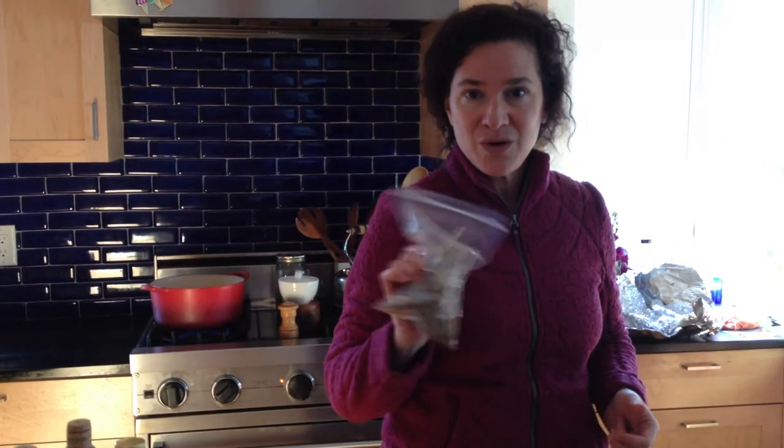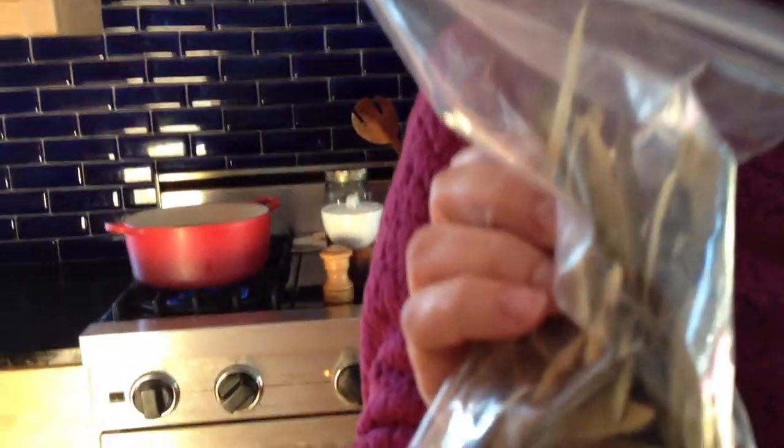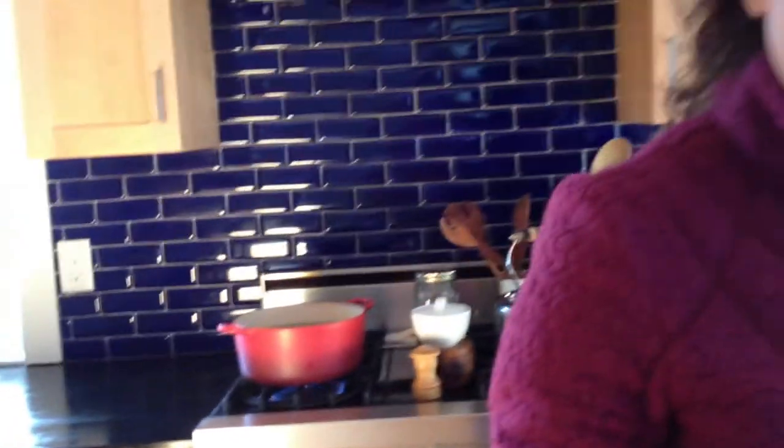Well, it wasn't just tea that you buy in a bag. It's tea that you brew on the stove with a whole bunch of different ingredients like licorice root, peppermint, and star anise.